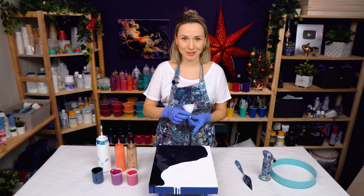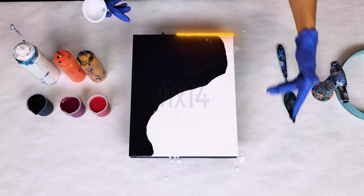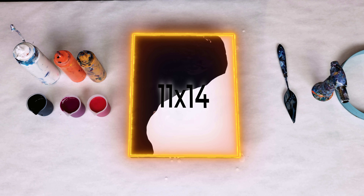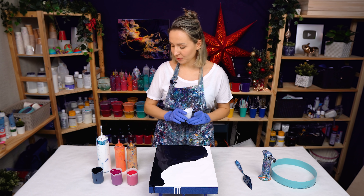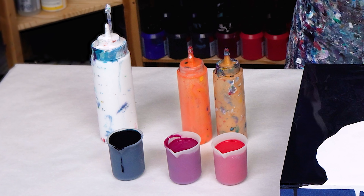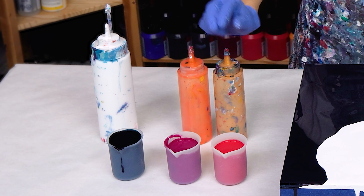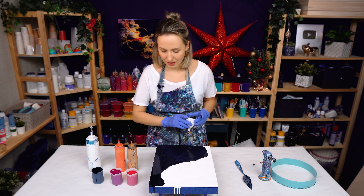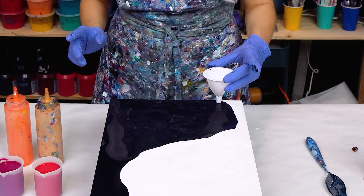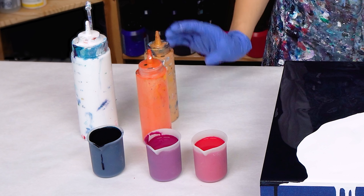Now next I'm going to do my traveling funnel. I got this little tiny one because this is an 11 by 14 cradle wood panel, so I really don't need a huge funnel for this. For my colors I want to go for something bright and vivid. So here I have some red — this is actually primary magenta, red violet, orange, and gold. A very warm, striking color palette. And I think I'll travel it inside of the dark part. So let's start layering in those colors.